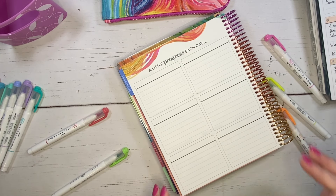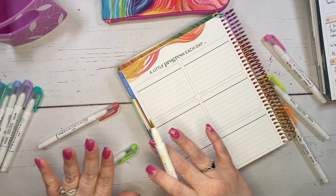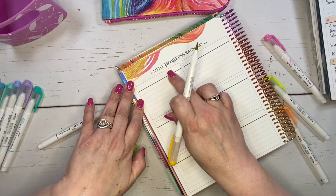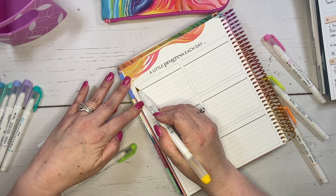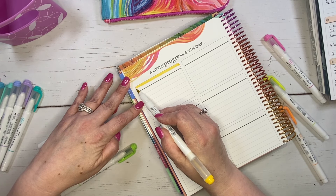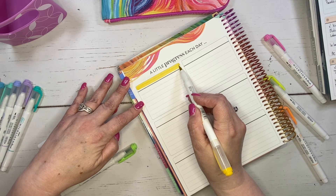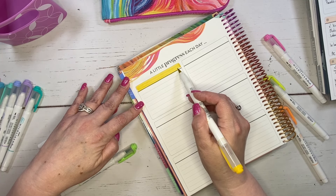Whenever you're using these types of markers, you definitely want to lay them down first before you write on them. I don't recommend writing and then going over it with a black gel pen or anything like that because it's probably going to smear. So I'm just filling this in to have some color in here.